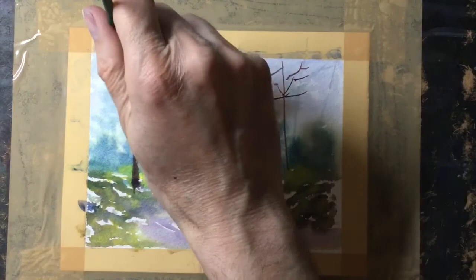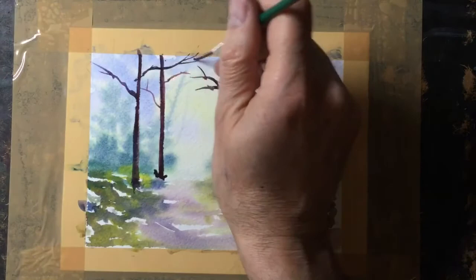While the trunks are still wet I start to add branches just with the tip of the brush. They're quite long and thin, these branches, and it makes it a little bit more realistic.